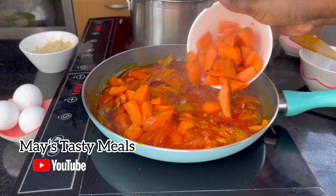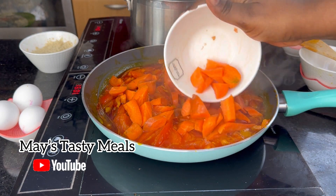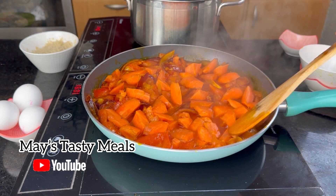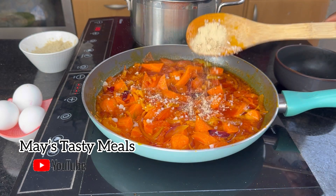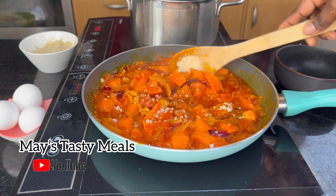I added my sliced tomatoes and my sliced carrots. I waited for five minutes, then added my ginger powder and salt to taste.